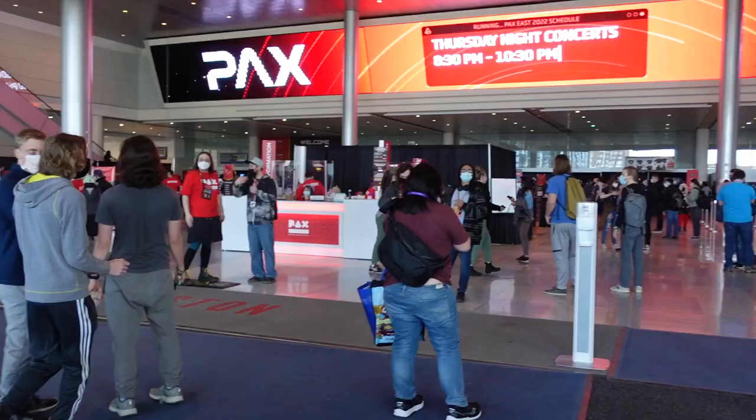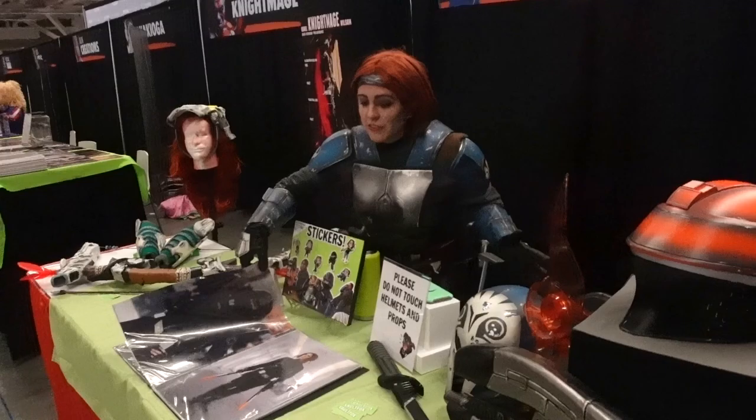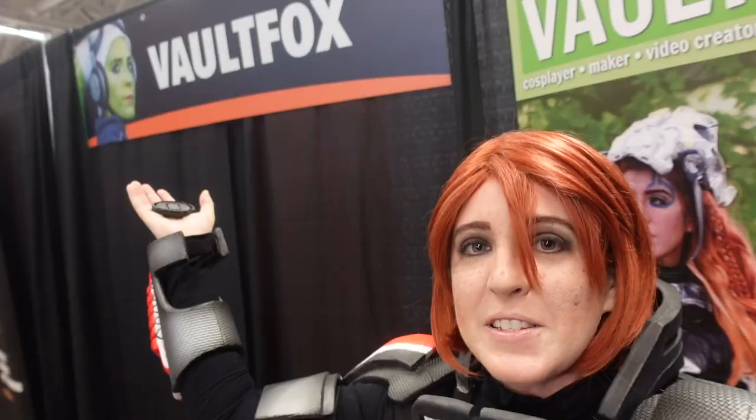Hey everyone, it's Vault Fox. Welcome back to my channel. I apologize for being a little bit absent — I've had a very busy past couple of weeks. In the middle of April, my husband and I went to PAX East in Boston, and then three days after we came back, we went to my very first convention as a cosplay guest at Fan Expo Cleveland. And I had an amazing time, to say the least.